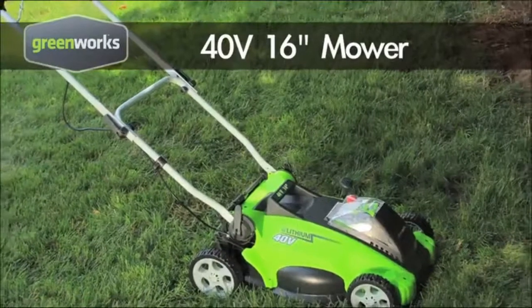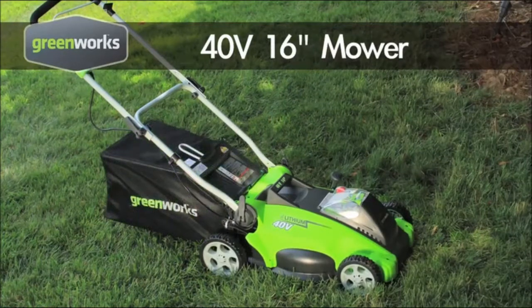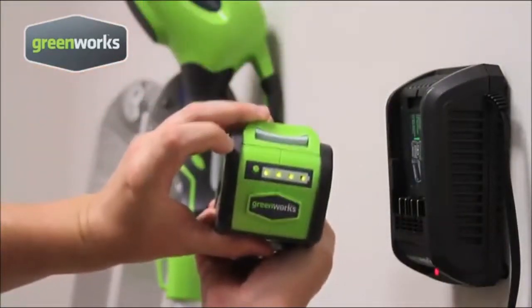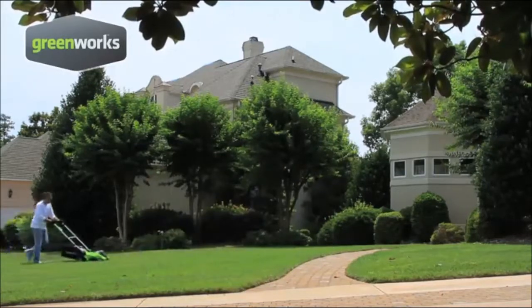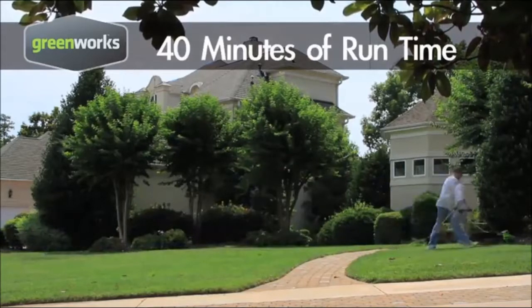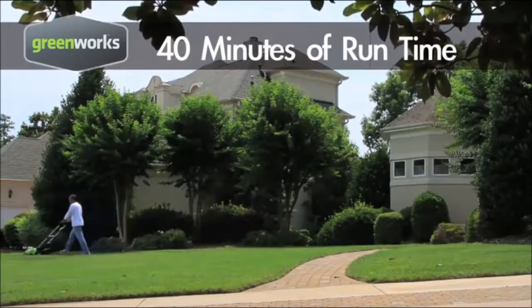The Greenworks 16-inch 40-volt mower has the power and performance to make mowing your lawn easy and more efficient without the fumes, maintenance, and expensive gas. Greenworks combines innovative lithium-ion battery technology with high-efficiency motors to create a 16-inch lawn mower that delivers up to 40 minutes of runtime on a single charge — enough power to cut lawns up to 7,000 square feet.